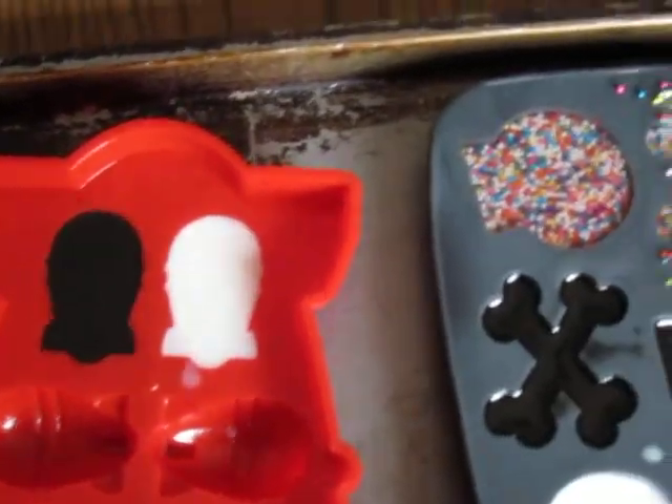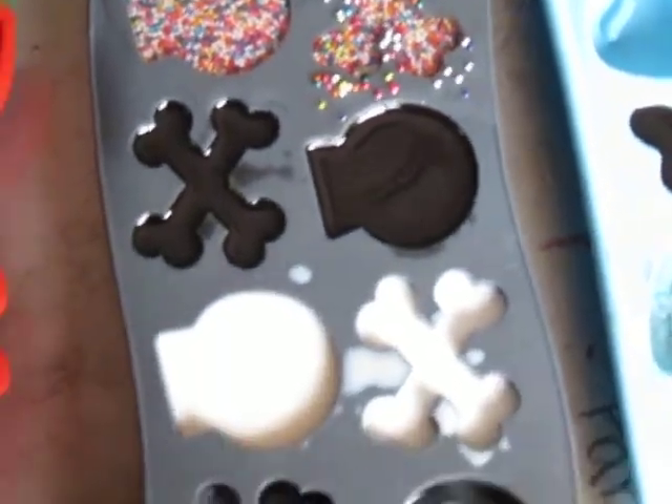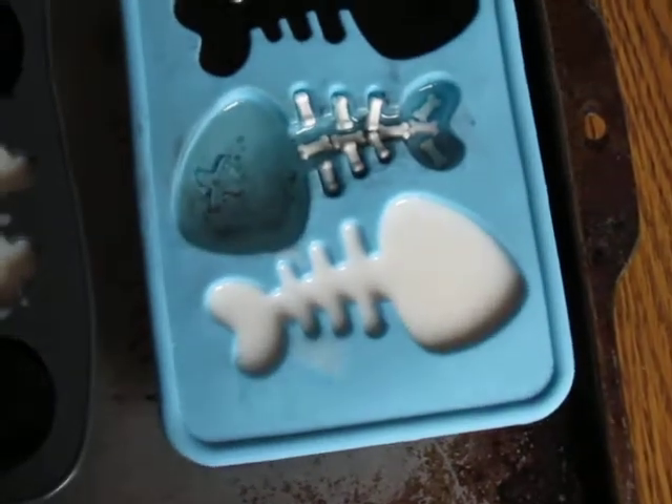This is my second attempt at resin. The first ones turned out okay but I didn't film them because I didn't want to show that I didn't know anything.